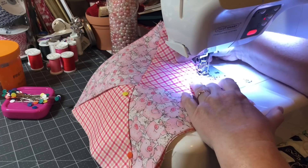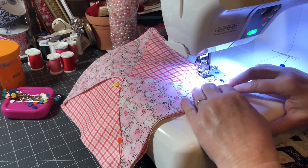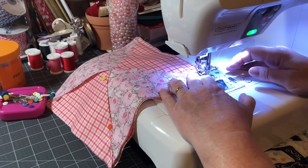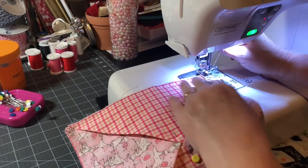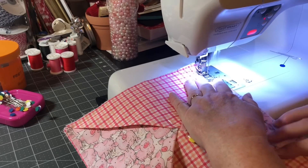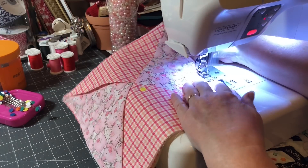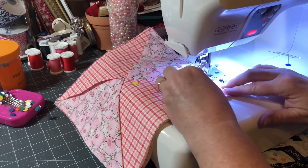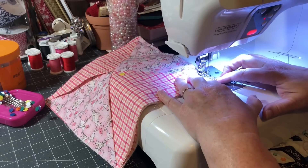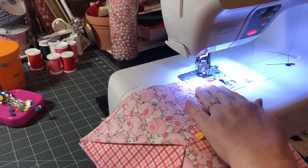Once you get all the cutting done, this is the most simple project you will ever make. I've probably been making these for about 10 years. They work well — you can make them in patriotic or whatever your season calls for. Anything will work. Last side, last side.